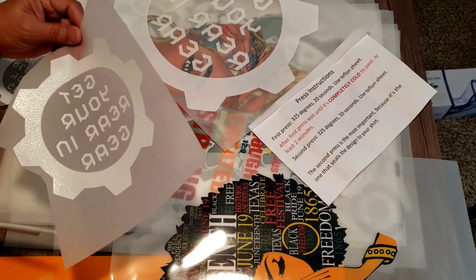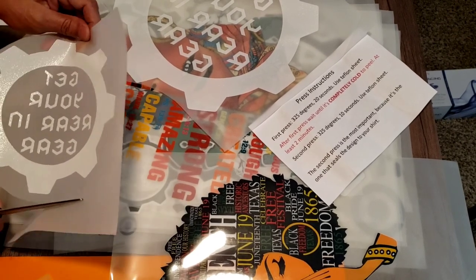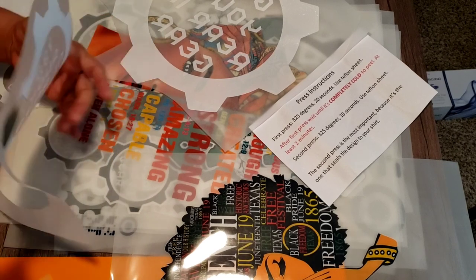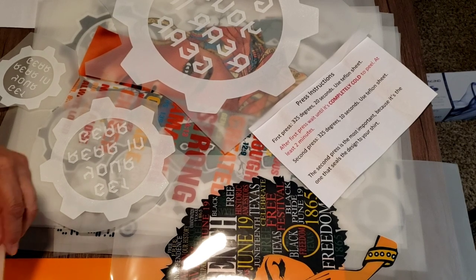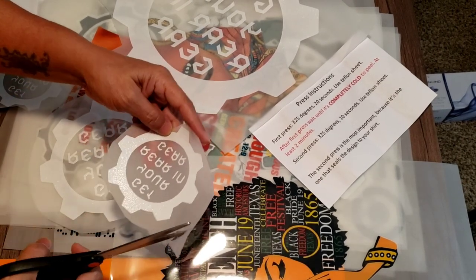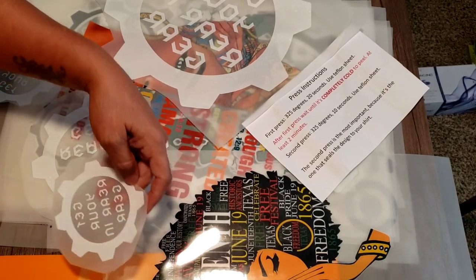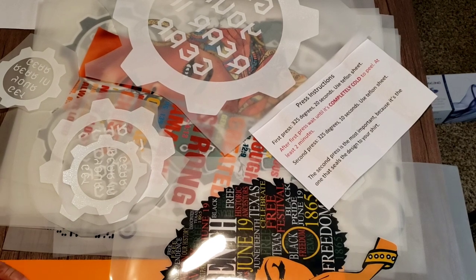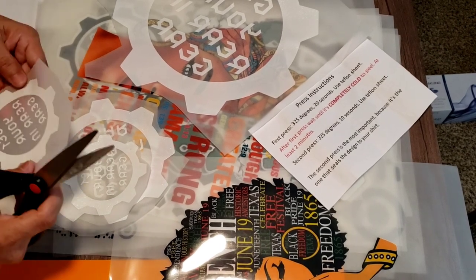I'm supposed to be getting some more prints from Jesus, and on my next video I'll have more contact info for him rather than communicating through Etsy. Anyway, I've never used these DTF transfers before, so I'm really excited about it — I mentioned that in my last video.